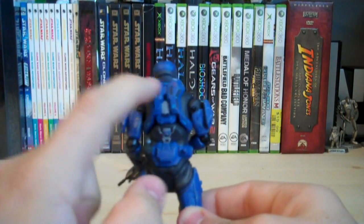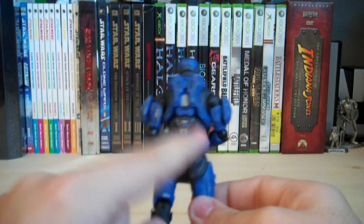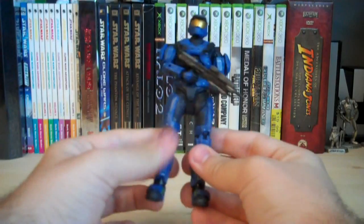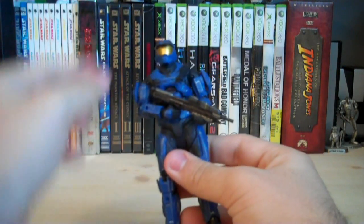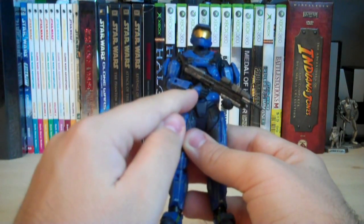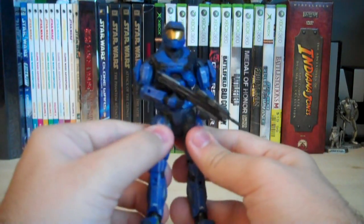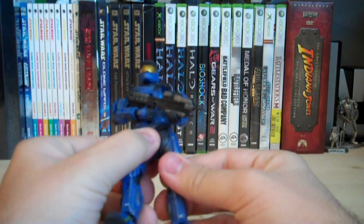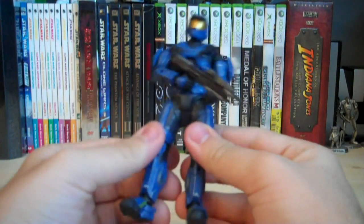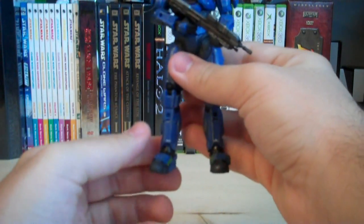There's also a peg hole on the back of his torso for weapon display, and of course the two pegs for grenade display. For articulation, he has a ball-jointed head, ball-hinged shoulders, ball-hinged elbows, ball-hinged wrists, a ball-hinged waist, swivel hips along with a ball-jointed hip so you can move it back and forth, ball-hinged knees, ball-hinged ankles, as well as ball-jointed toes.